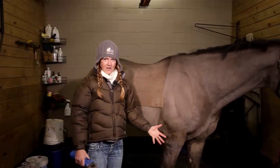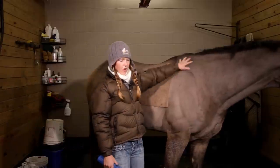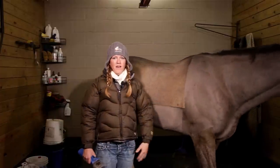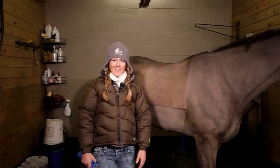So now we're all done. We've done the hind end, the belly, all the shoulder, neck, and just half the head — just the cheek and underneath the chin. If you guys have any questions about this, feel free to contact me on Facebook. I hope this was helpful and happy clipping.